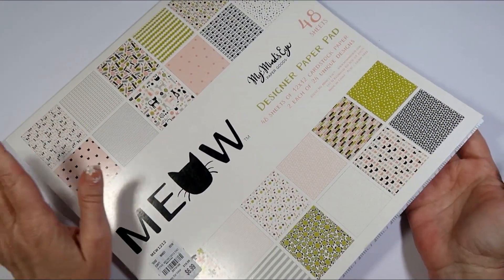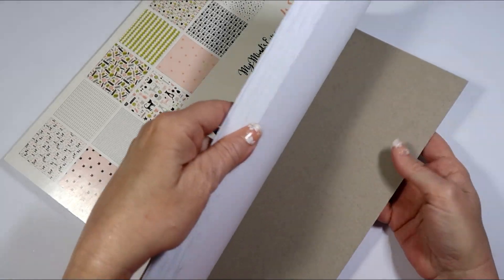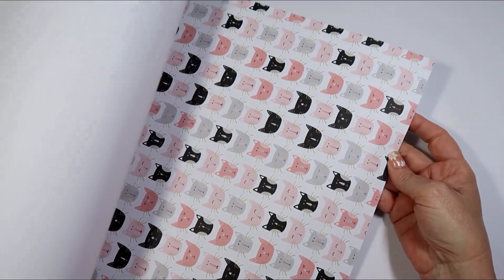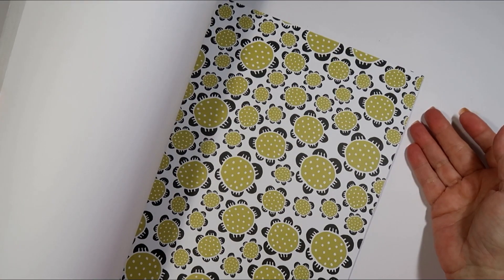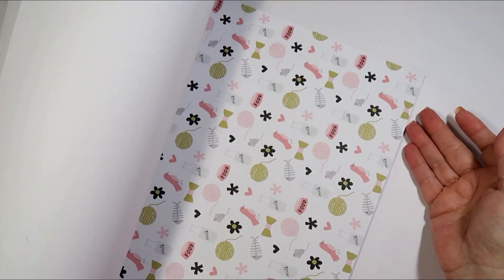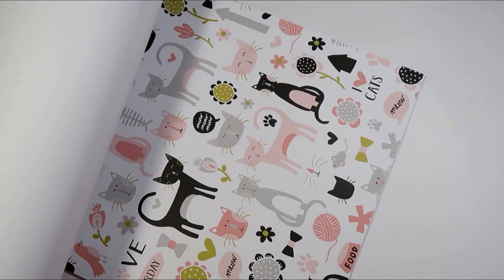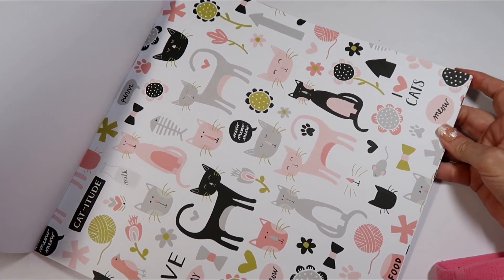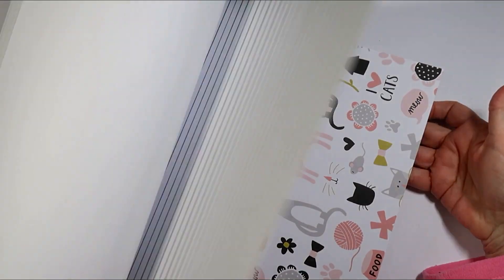If you guys follow me, you know that I love cats and dogs, so this is really cute with the little faces on there, and it's got little dots on it — it's really cute just for a cat lover. I picked that up like I said, and this is the page right here that I did all the fussy cutting for my projects.